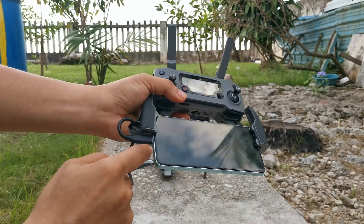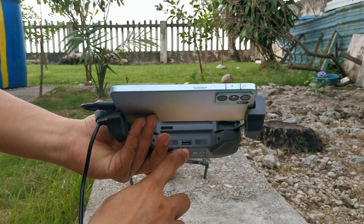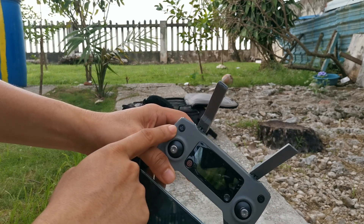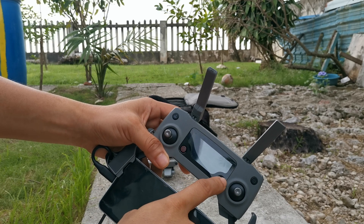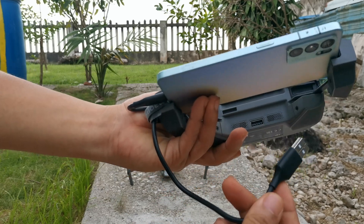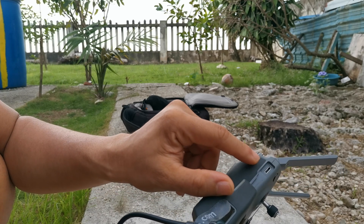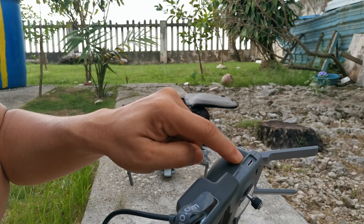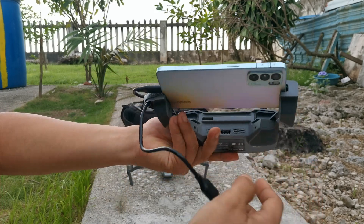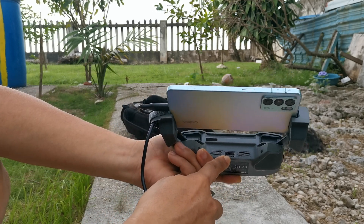So usually this side is the Type-C port and this one is a USB port. These are the joysticks, and there's a return to home button, a pause button, and another joystick for the controls, plus the power-on button. There's also an optional cable which switches USB default to Type-C — you can plug it here, or since I only have this cable, you can plug a full-size USB here.